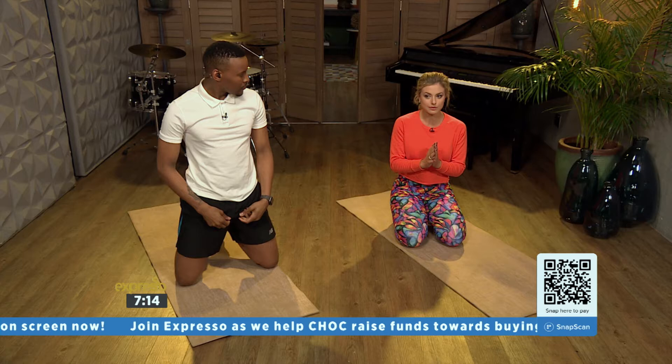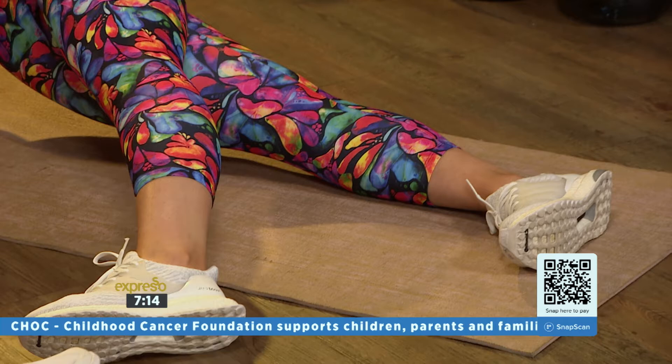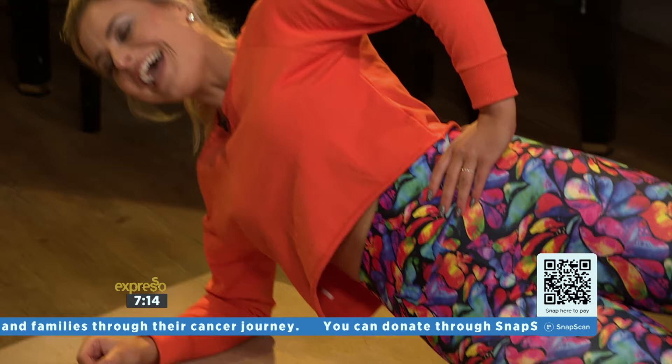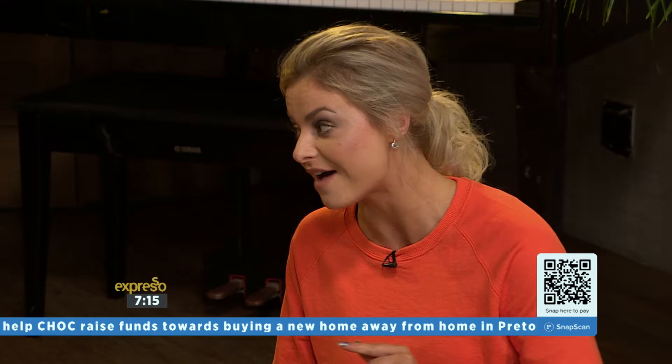Next thing we're going to do is be in a side plank position. Feet on top of each other, core again nice and tight, popping up. Then all I want you to do is take your one foot forward and back, all the way to the back, and in. As you can see, this one is quite hectic on the balance — it is harder than it looks. But it's absolutely great for getting those obliques working nice and tight. This is one I want you to practice — next time I come in here, you better have this!